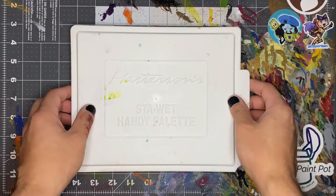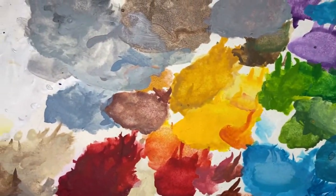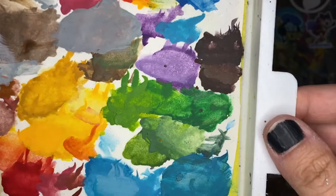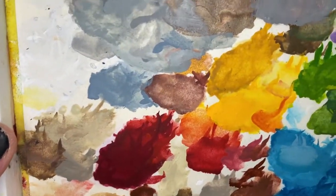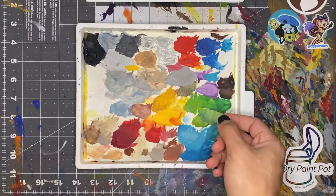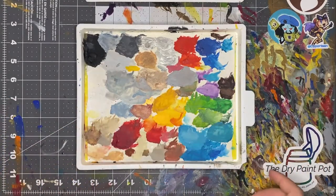This is my wet palette and it's nothing fancy — your average wet palette. But if you take a look, you'll notice a lot of lint, little hairs, dust, and everything else in there. I've had this wet palette going for probably about a month and a half and it needs to be cleaned. You definitely want to clean your wet palette once it gets to this point, because you'll run your brush along the paints and it's going to pick up all of that dust and hair, which will transfer onto your model.